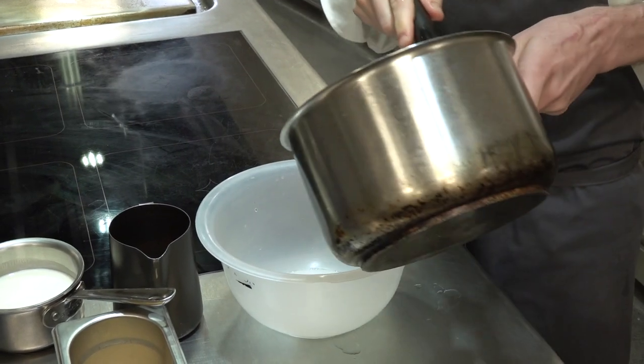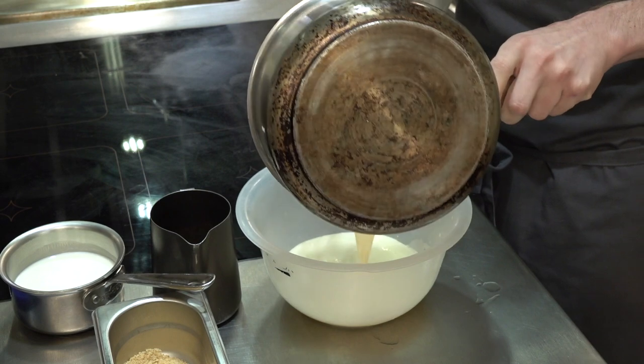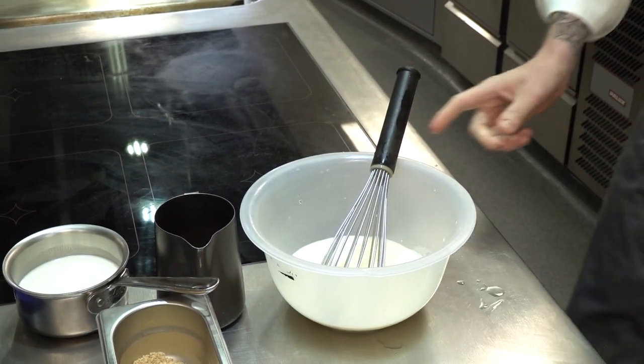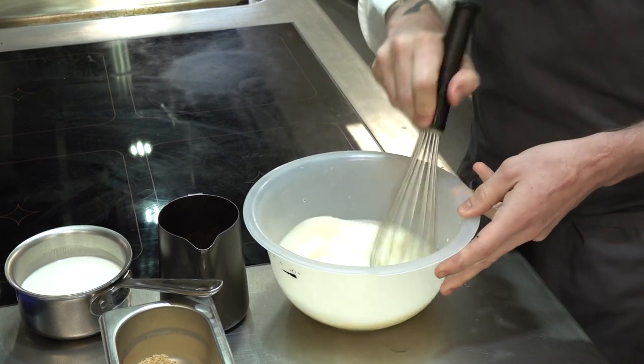Transfer that into a bowl and let it cool down. We give it about an hour to cool down, just so when we add the buttermilk, it doesn't split the buttermilk out.